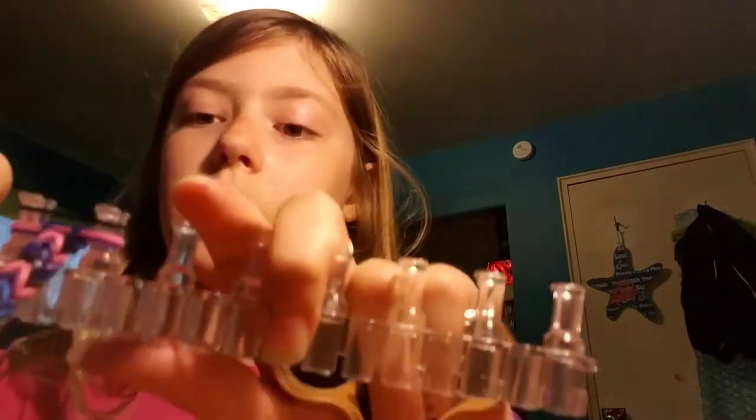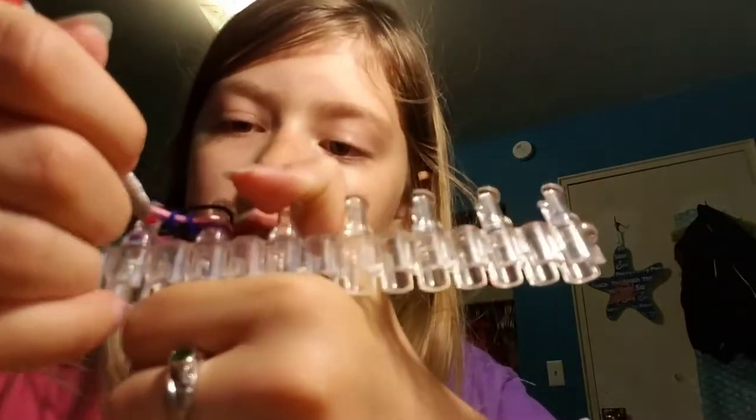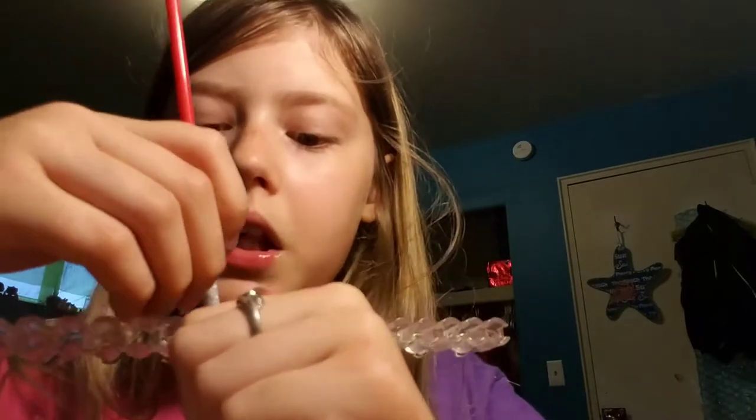To finish it off, what you have to do is you want to grab the bottom two bands — so bottom two, which would be purple and pink. Bring it up. Do the same with the other side.